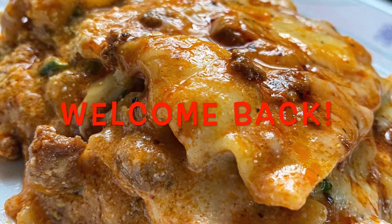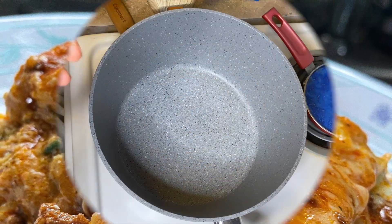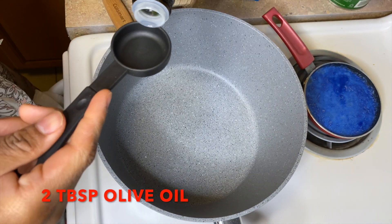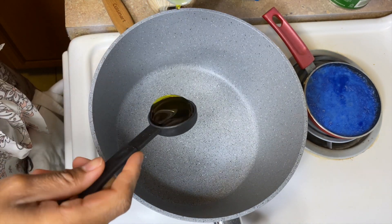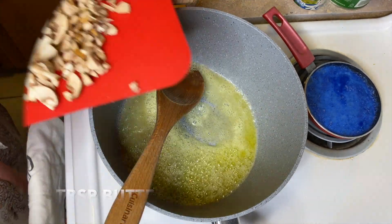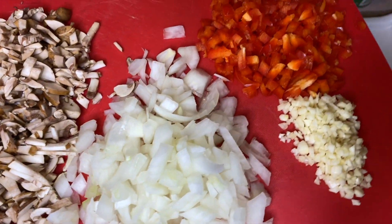Hello everybody, welcome back to my channel. If you're new, welcome! Today I have a lasagna recipe for you, so let's get right into it. We're gonna start by adding two tablespoons of oil — you may add less than that — and a tablespoon of butter. After that you're gonna go ahead and add your vegetables.